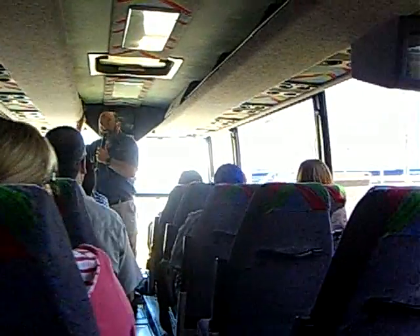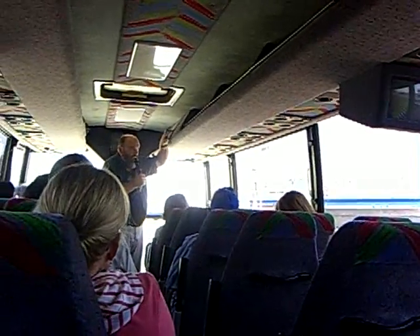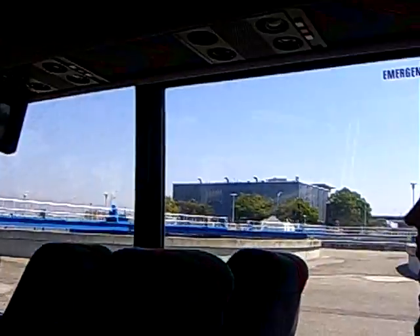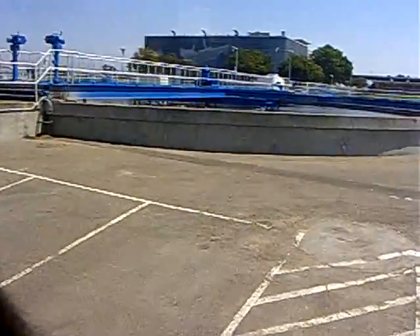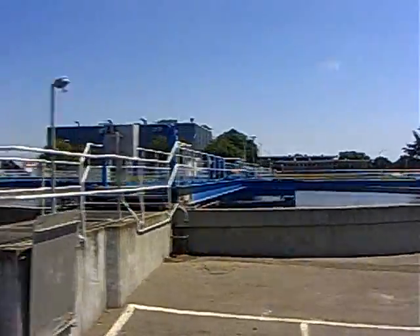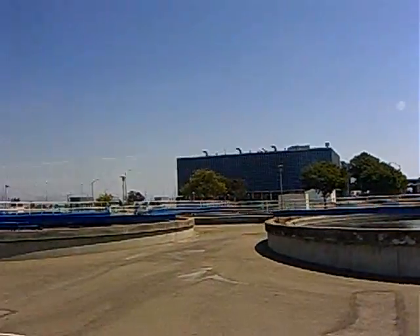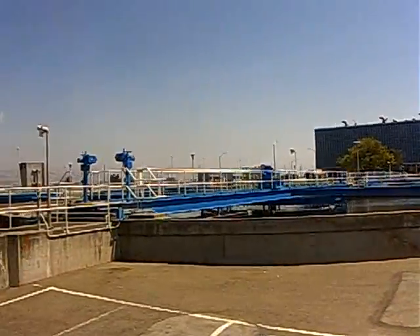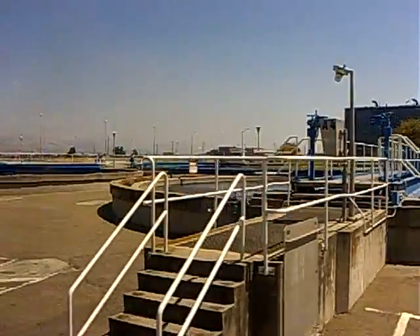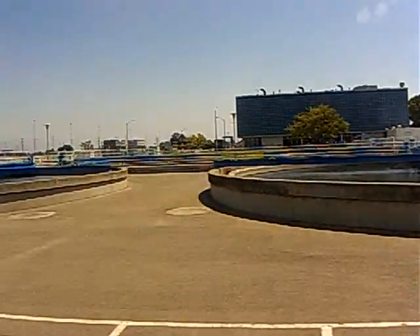Now we're kind of going backwards in the flow. The first stage of secondary is aeration, and we'll see those tanks soon — you'll see long, narrow tanks with air being ejected into them. That discharge comes into these round clarifiers. This water is fairly clean, about 98% clean, very clear. As we get to the aeration, it's being agitated with air and the bugs are very active, so it's very muddy looking, but it's the same water — the bugs are just getting dropped out.